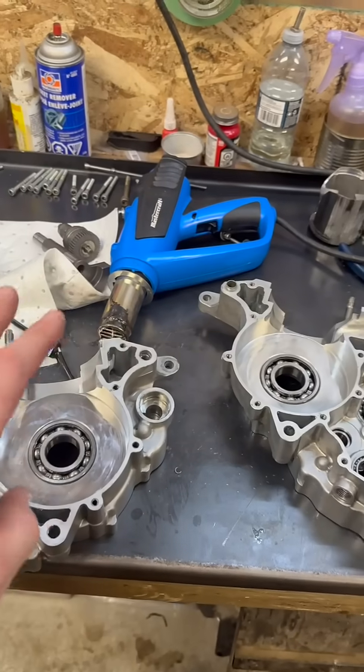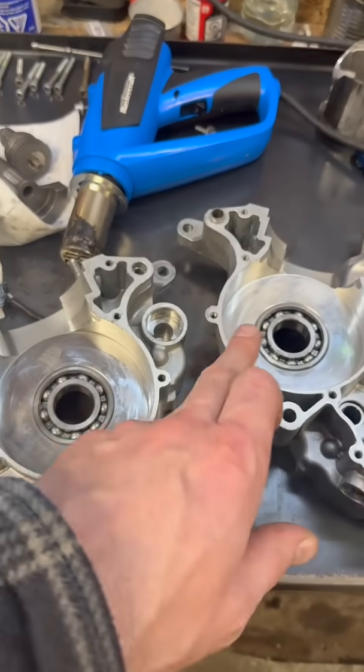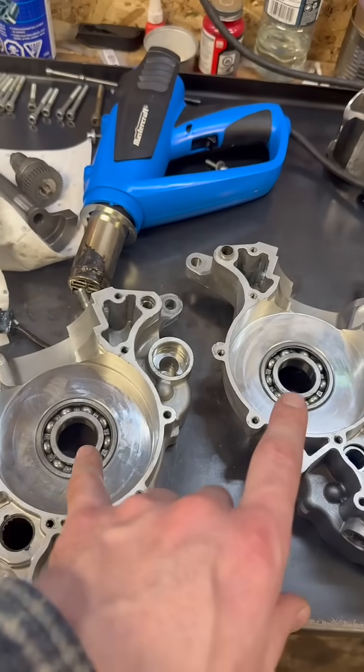Doing another bottom end on a TM 300. This is something I have covered before, but I get a lot of questions about it continually, so I'm going to do it again. This bottom end has a pair of ball bearings and both sides are interference fit. Interference fit means that the shaft is actually a little bit bigger than the bearing.